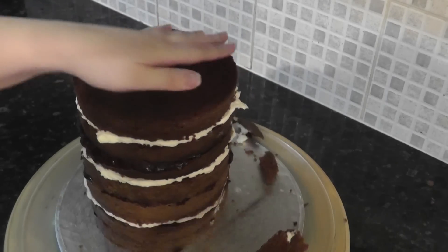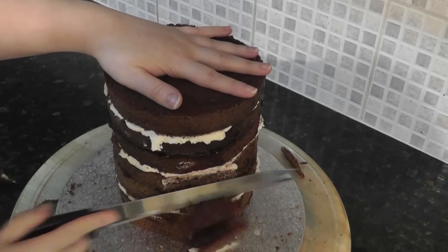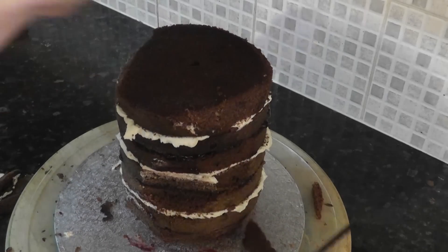Now take a knife and start to hack off chunks of cake. It's a climbing wall, so it will have lumps and bumps. Just make sure it looks uneven.